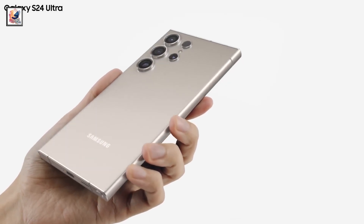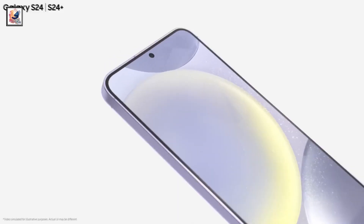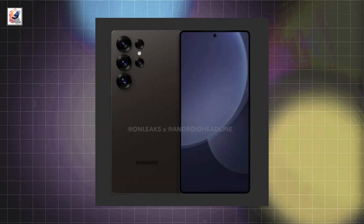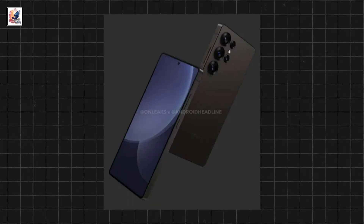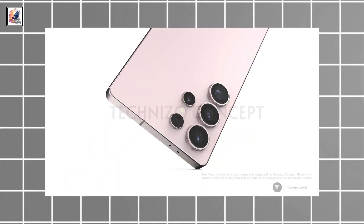We are at least 4 months away from the launch of the Galaxy S25 series, with the Galaxy S25, Galaxy S25 Plus, and Galaxy S25 Ultra. Here's your first look at the redesigned Samsung Galaxy S25 Ultra. This is the black variant of the Galaxy S25 Ultra. New Samsung Galaxy S25 Ultra renders also leak a pink titanium color option.